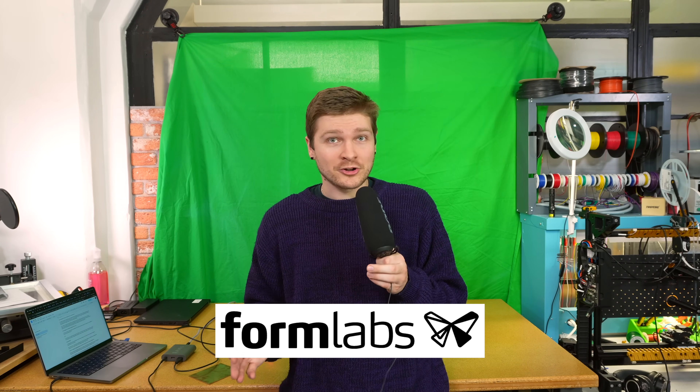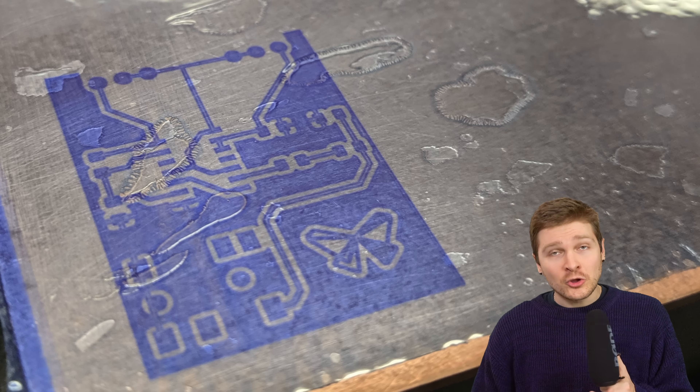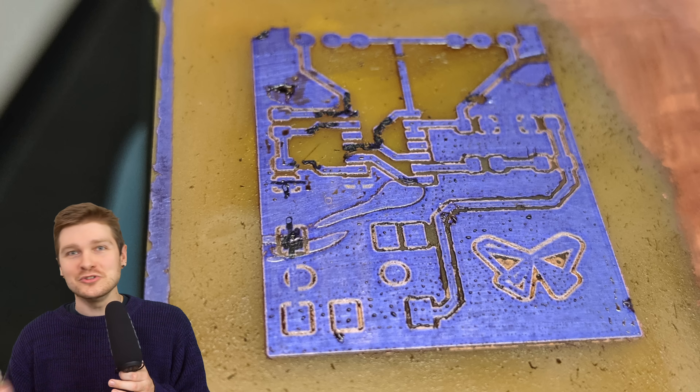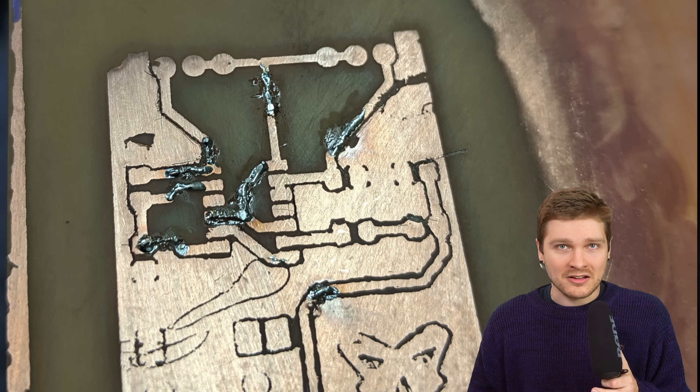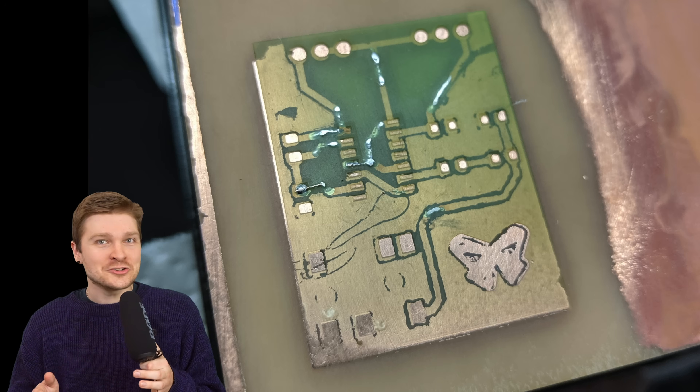I actually used to work at Formlabs, and for one year at the company hackathon back in 2019 I tried to do this. It was super lame - there were tons of bubbles in the film, I scrubbed too hard removing the uncured resist, and it was just a nightmare. I did try 3D printing a solder mask layer in green resin on top, which was kind of cool, but the board itself didn't work. Some friends at Formlabs invited me back for this year's hackathon, so I figured I'd try to do it right using a Form 4 instead of a Form 2.